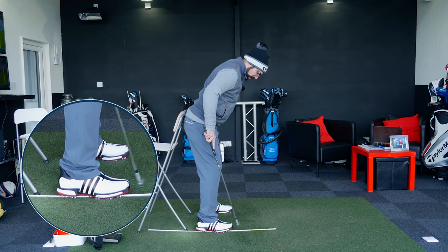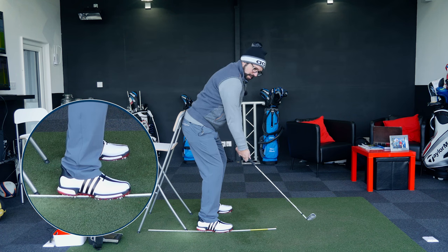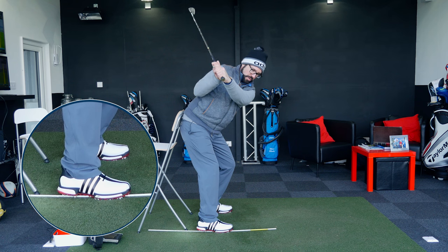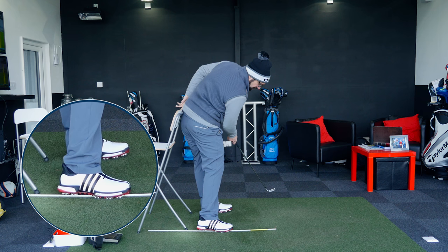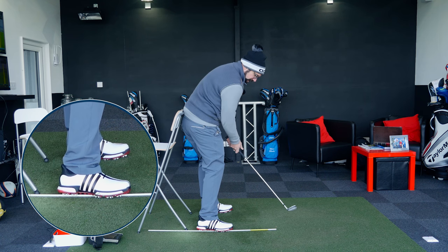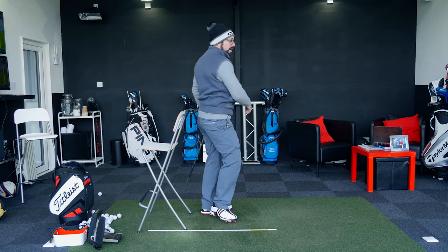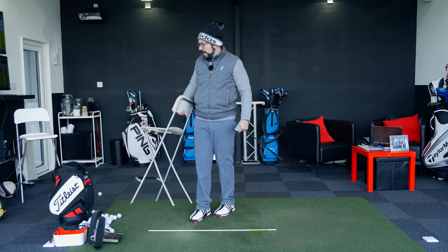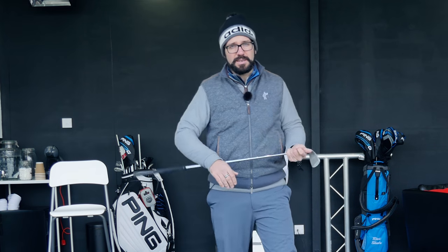So it's getting that setup position — you can see the alignment stick in the middle of my right foot, hips pressed back against the stool. Taking it away, maintaining the spine angle, right backside onto the stool, sliding along, bumping the left hip, turning the left hip up and out of the way, almost feeling like the stool is moving back whilst rolling that right foot or keeping it nice and stable, before moving through into an impact position. It really is as simple as that — just doing that time and time again.